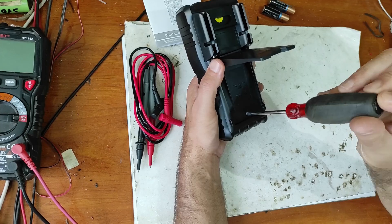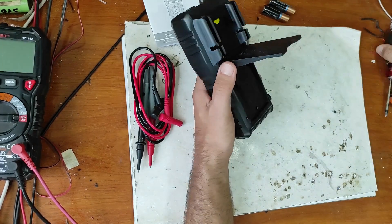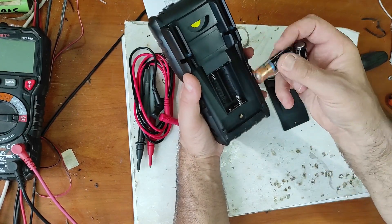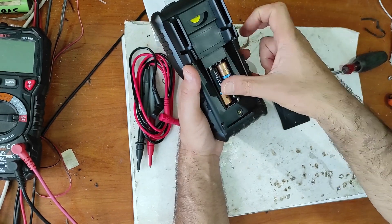First of all, let's mount the batteries. It uses normal AA batteries. You have to put in good quality ones.